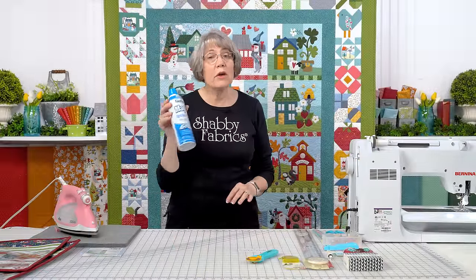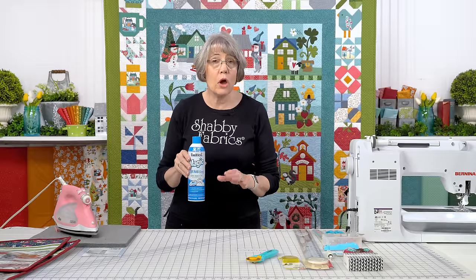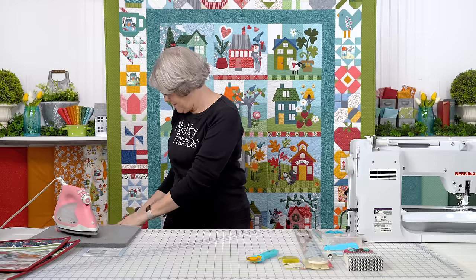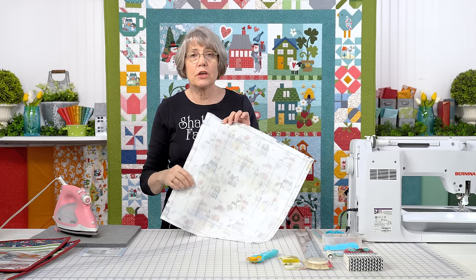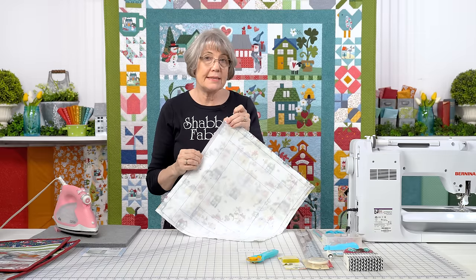First of all, you're going to want to use some magic sizing on your fabric. Always use magic sizing, especially when you're doing a quilt-as-you-go — it helps the fabric stay creased better. So here's what's in your kit: the fabric you're going to be sewing on. I'm going to say the word fabric, but it's not really fabric — it's more of an interfacing.